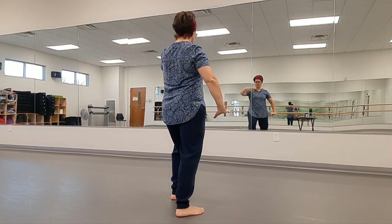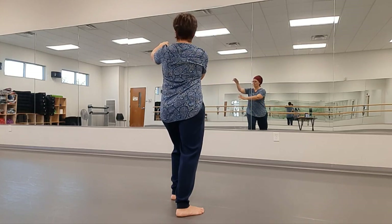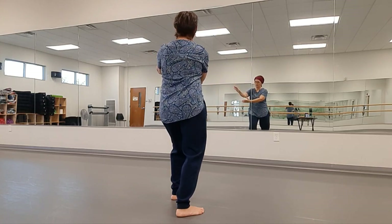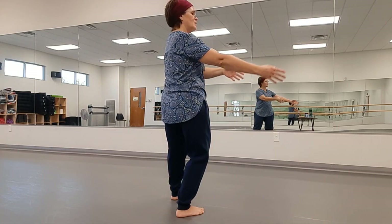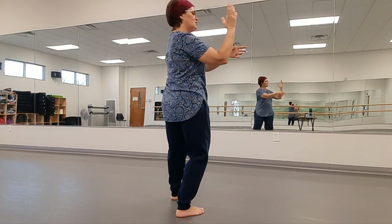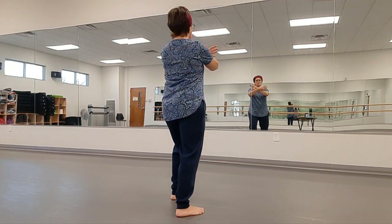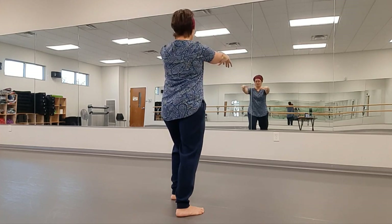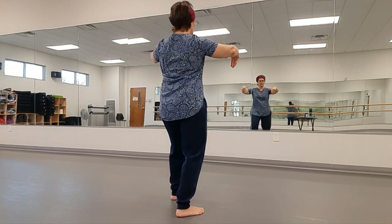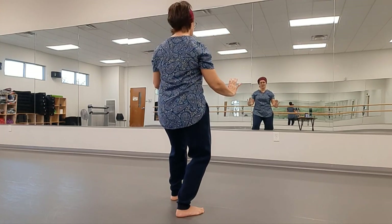Left hand coming up to the front, right hand pressing down. Reach for the ball on the left, pull back. Circle out to the side and then cross the inside of the wrist. Turn forward and press. Separate the palms, row back, and push.